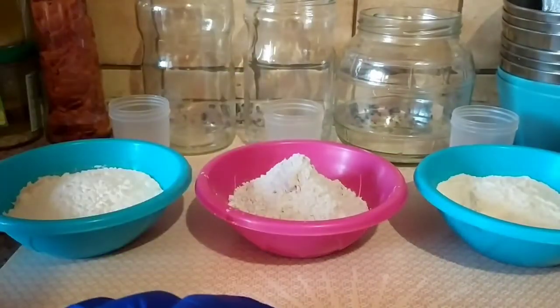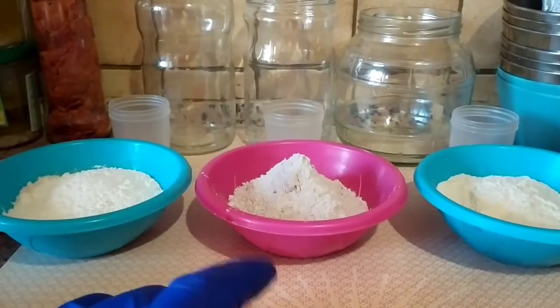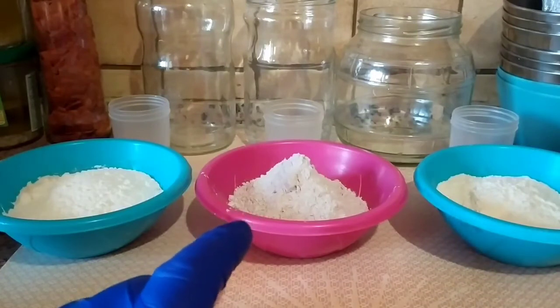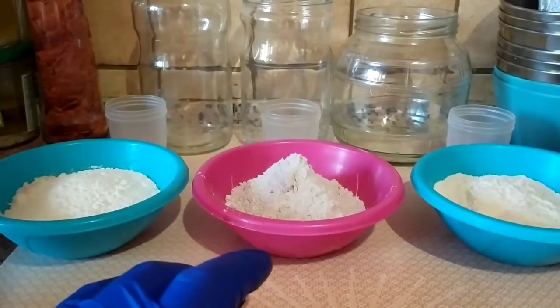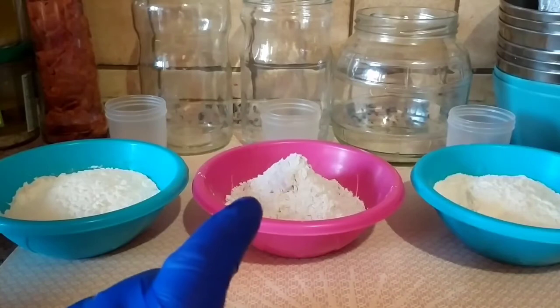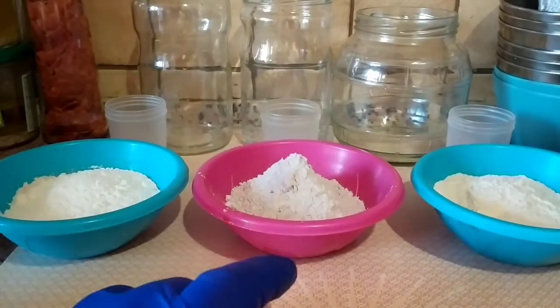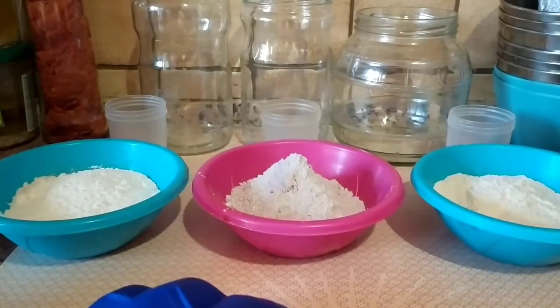Concernant l'eau : si on va faire le pain dans les 3-4 heures qui suivent, on utilise une eau à 35 degrés. Si on veut préparer la mousse la veille, on utilisera une eau à température ambiante. Pour les mousses de la veille, on refermera le bocal après avoir bien tout mélangé. Si on va utiliser notre mousse dans la demi-heure ou dans l'heure qui suit, on peut la laisser monter sans fermer le couvercle, il n'y a pas de souci.